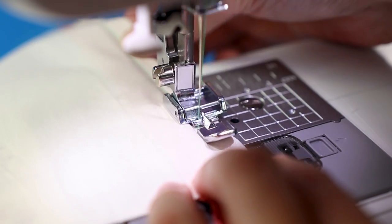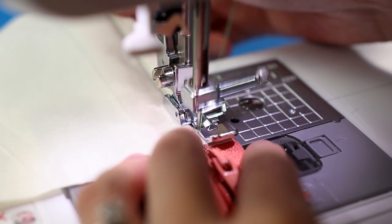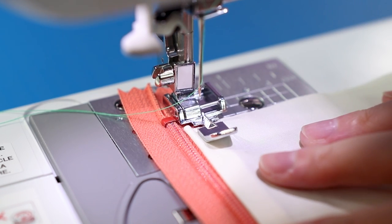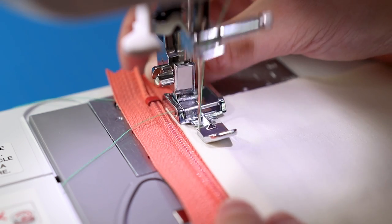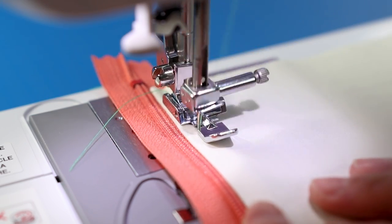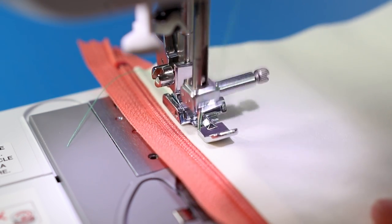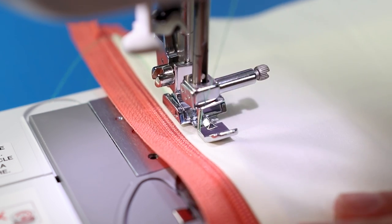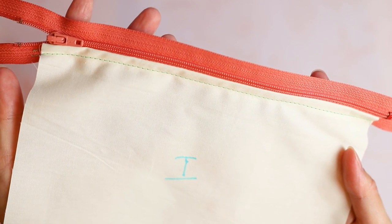Then fold back the fabric so the right side is up and the raw edge is underneath. Top stitch using a slightly longer stitch length like 3.0. You should get something like this at the end.